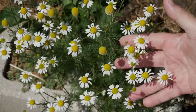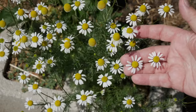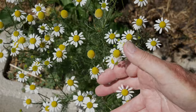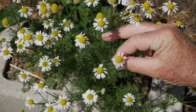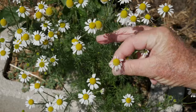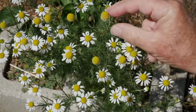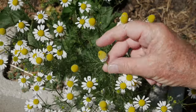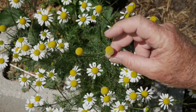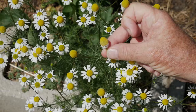The flowers are perfect for harvesting when the petals are perpendicular to the stem — when they're sticking straight out from the plant. When they start to droop down a little bit they're still okay, but they're past their peak flavor. If they age to the point where the petals have drooped completely down, it may not be worth harvesting. You can still do it, but you've lost most of the benefits.